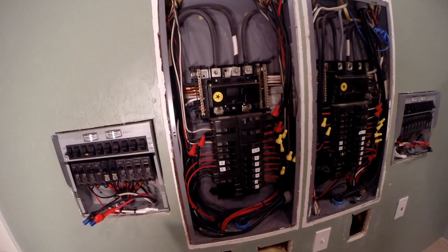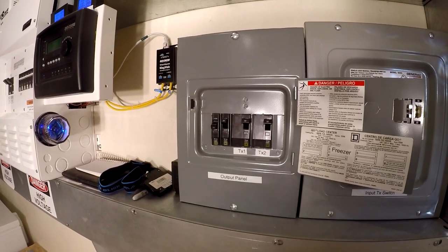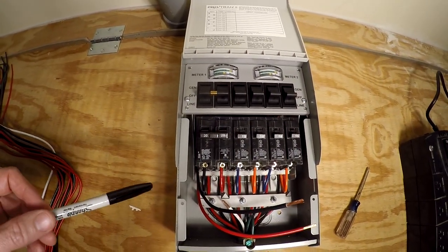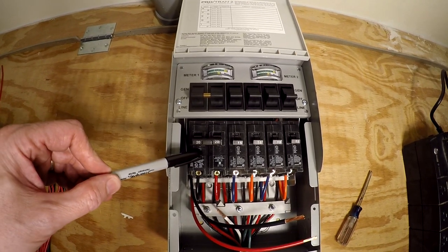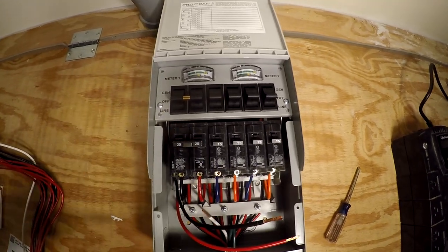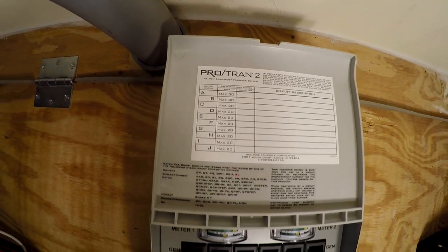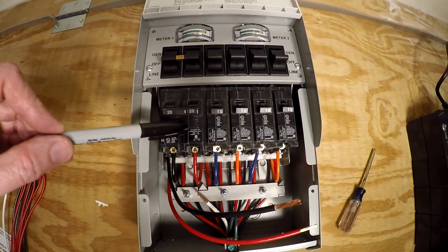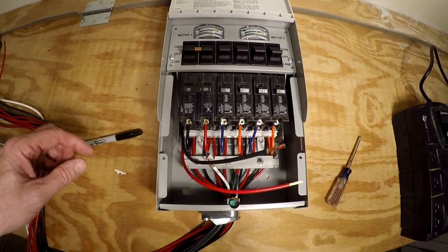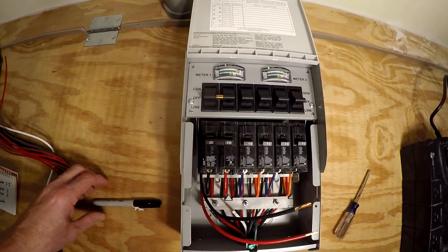I'll put a 30 amp double breaker here — there are already two transfer switches in the house for my main panels that I did five years ago, so we're just adding another transfer switch. The box comes with a double 20 and single 15s, but the box is actually rated for 30s and 20s, so I could replace the double 20 with a 30 and the 15s with 20s. The entire box is still limited to 30 amps because of this input wire, but we can change the breakers out.